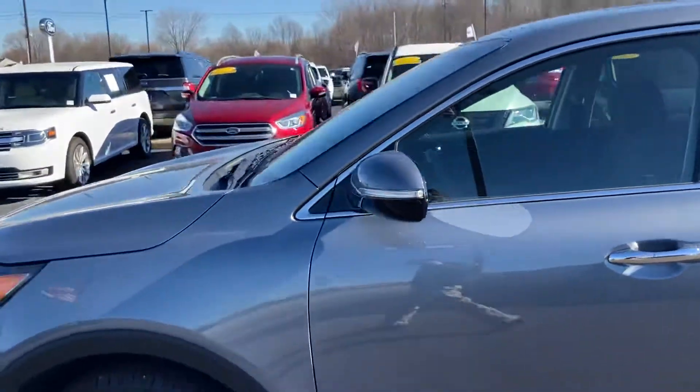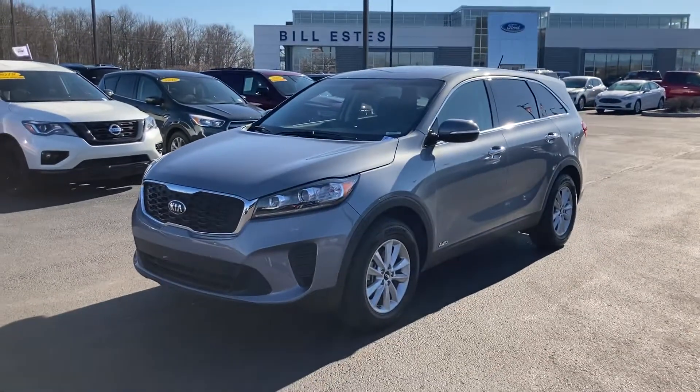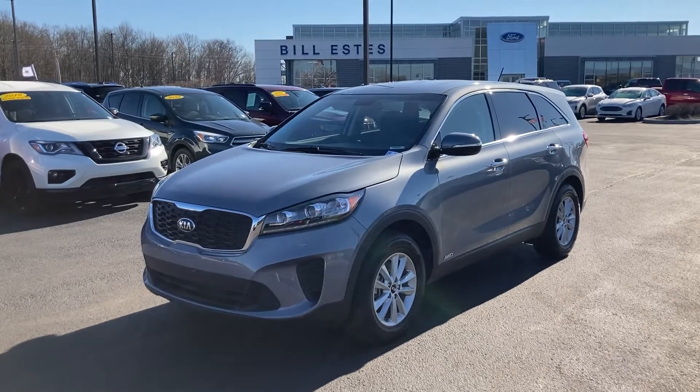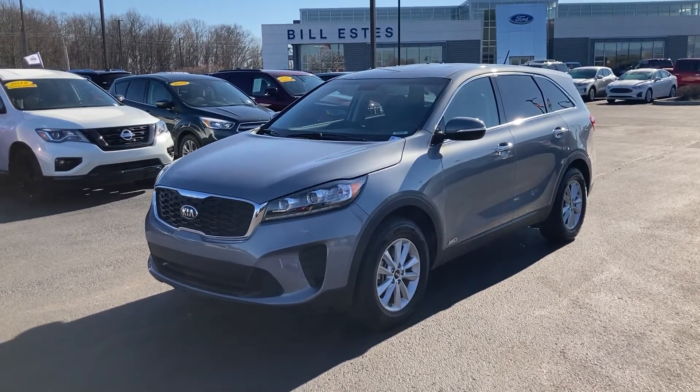If you have any questions about our Kia Sorento, please give me a call. Again, it's a 2020 with super low miles, basically brand new. Give me a call at 317-852-2231. Thank you.